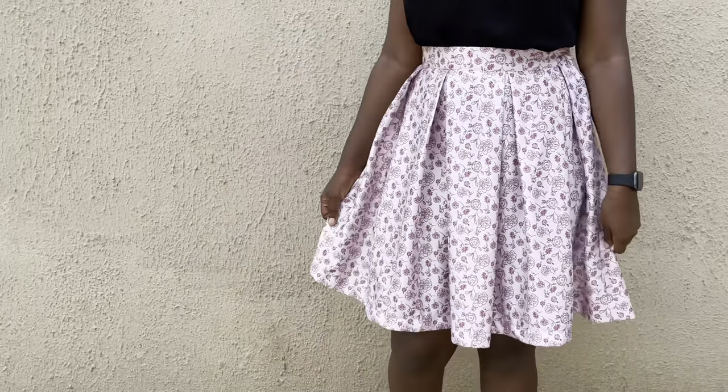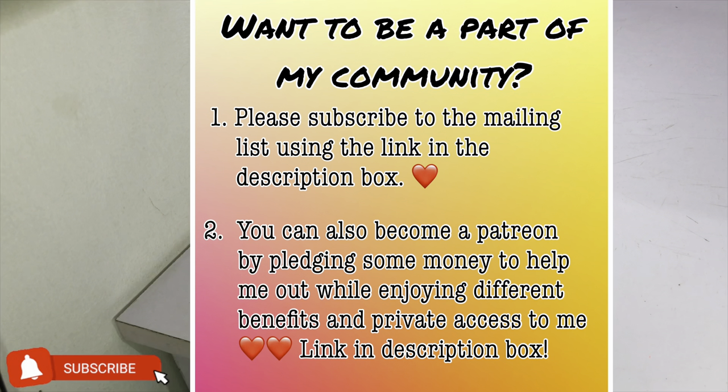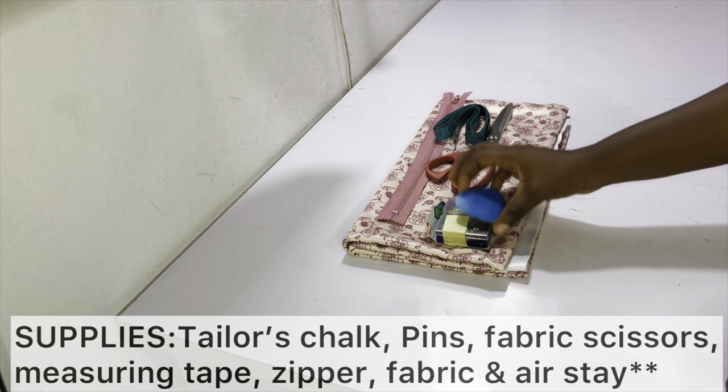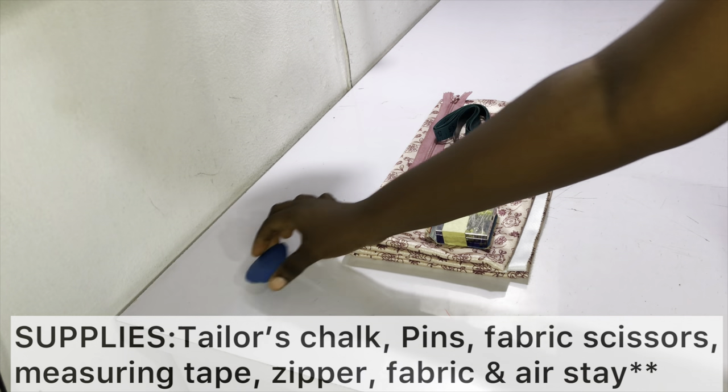If you haven't seen the video from last week, please check it out as it's important that you watch that before you watch this. We now have a mailing list, so if you'd like to receive my newsletters, please subscribe to the mailing list below — it promises to be useful and it's exclusive content not available on YouTube. Also, if you'd like to be a patron, check out the link in the description bar.